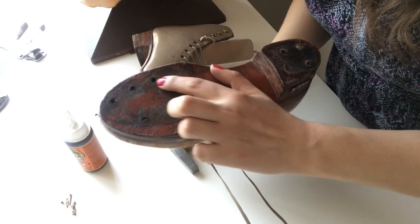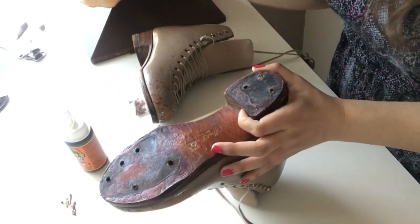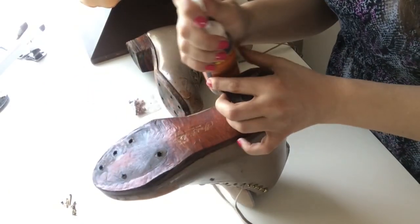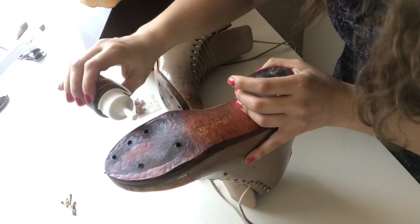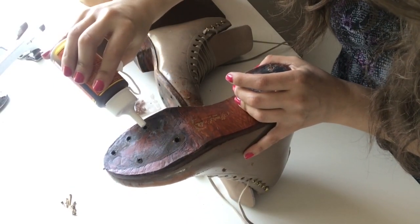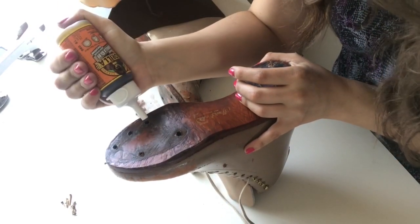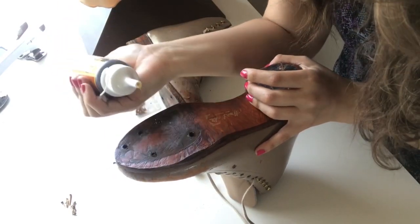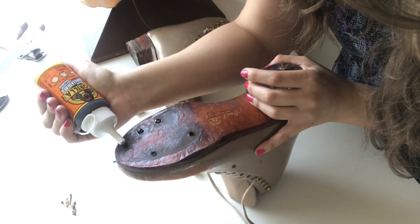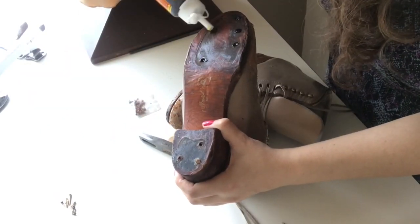The holes have all been cleaned up and they are ready for the plugs now. I'm going to go ahead and take my Gorilla Glue and just put a couple of drops in each one. The Gorilla Glue is going to expand, so there's going to be a little bit of a mess to clean up later. A little bit of glue in each one — it's going to bubble up a little bit.